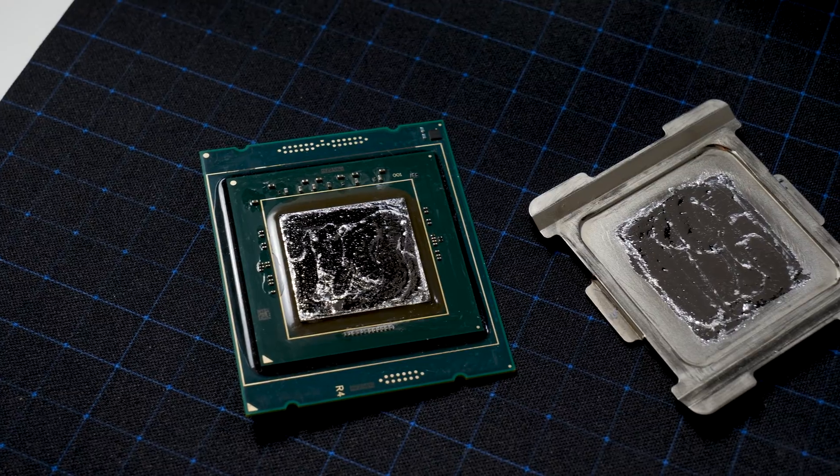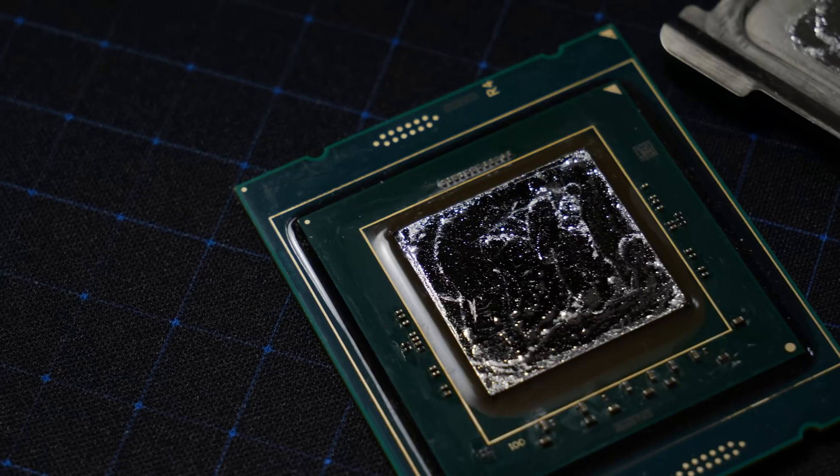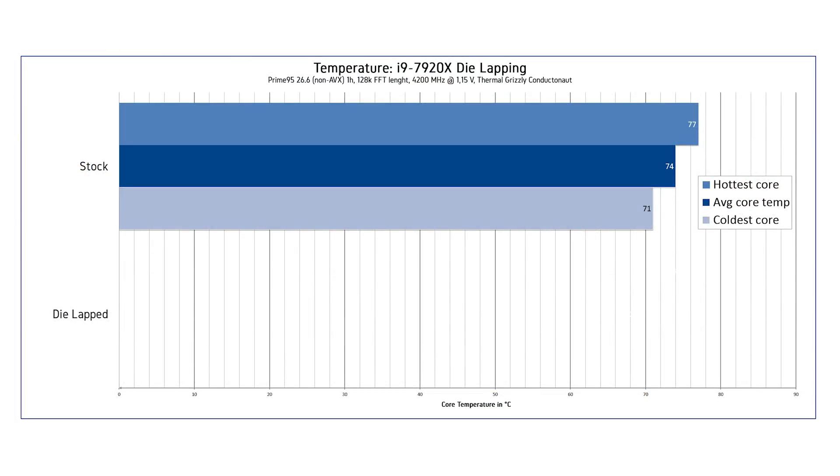The CPU had already been delidded before this testing — that was the first step, swapping the stock compound with liquid metal. The CPU was pushed to 4.2 GHz at 1.15V. The hottest core was 77 degrees Celsius, average core temperature was 74 degrees Celsius, and the coldest core was 71 degrees Celsius — a delta of 6 degrees Celsius between the coldest and hottest core.